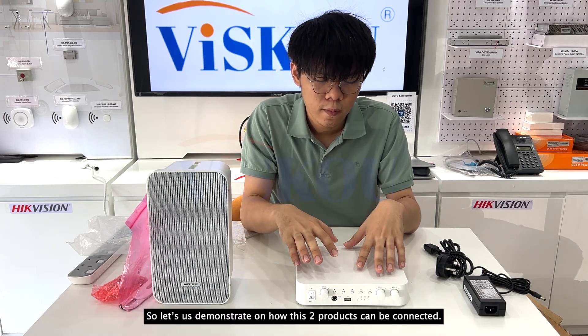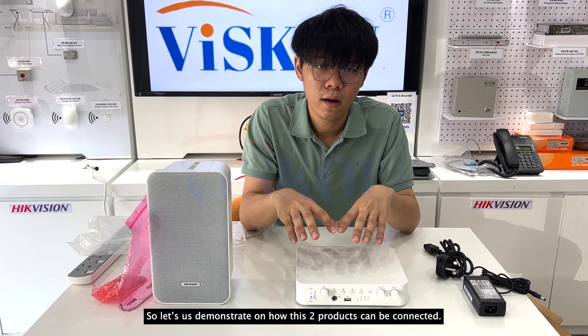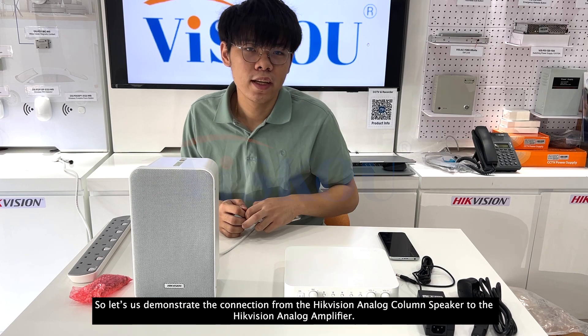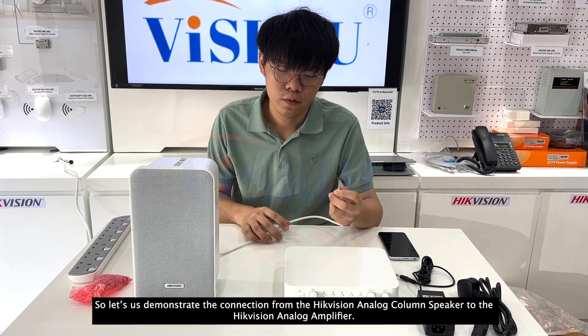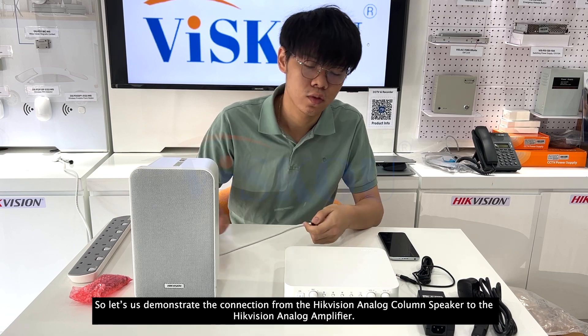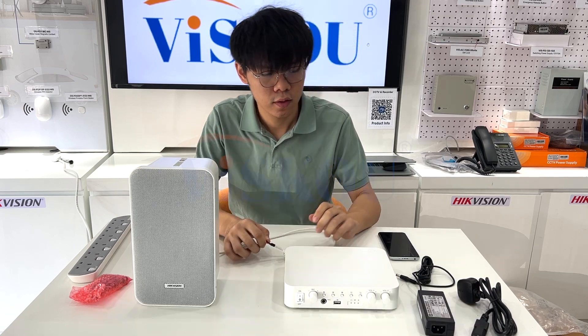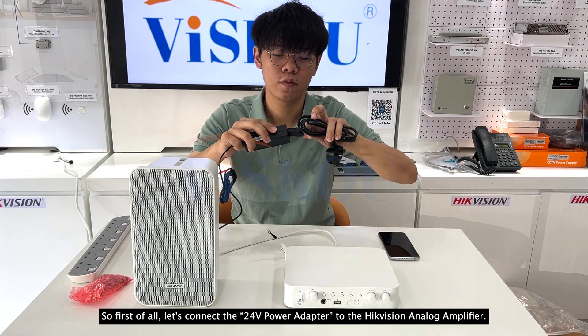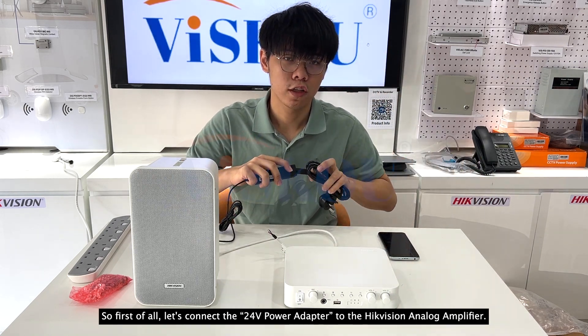Now let us demonstrate how these two products can be connected. First, let us connect the 24-volt power adapter to the HitVision Analog Amplifier.